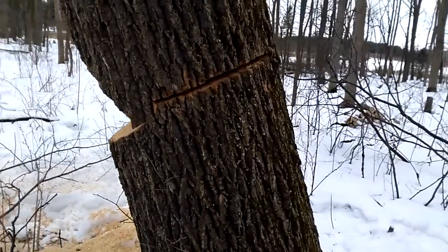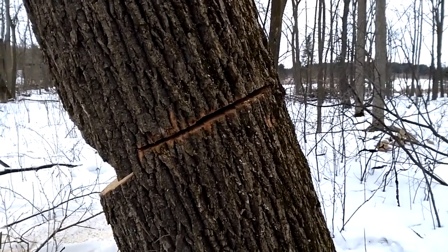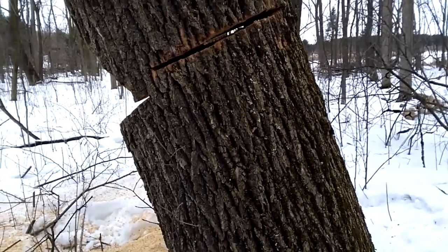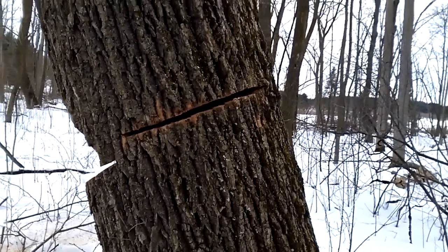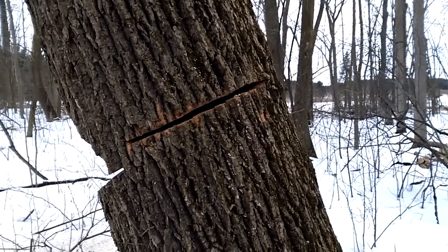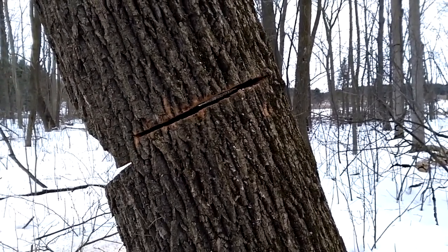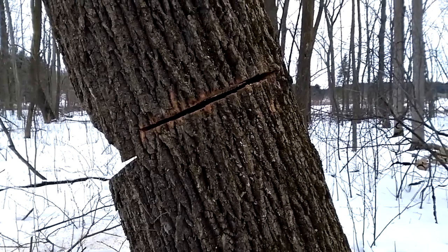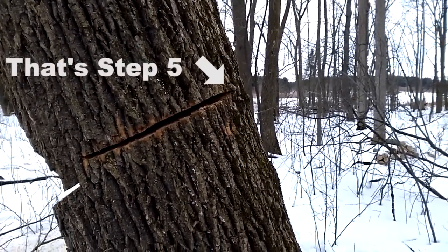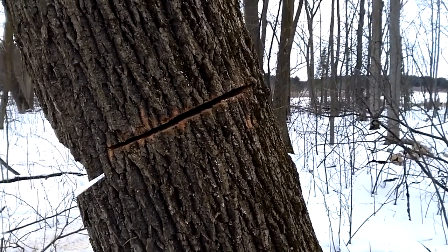We've made the bore cut on the other side. I don't think Jeff Jepson would be too happy with my angle here — it should be more horizontal — but at any rate, we're ready to roll on the back cut. As you can see, there's daylight through this tree. We're just going to cut the strap. That's step five, and it should fall safely.